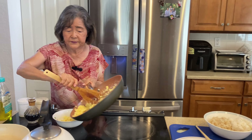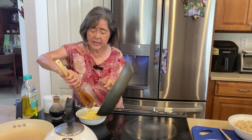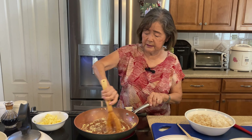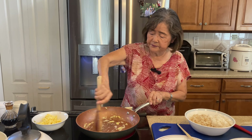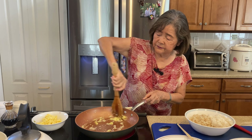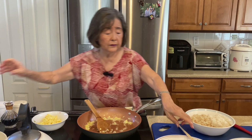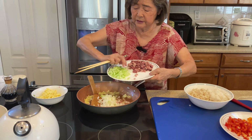Set the eggs aside. Now add the oil again. Then put in the onion and celery first — the ones that are harder to cook.